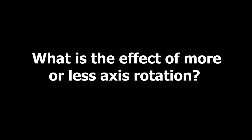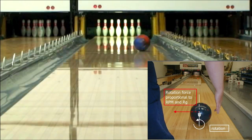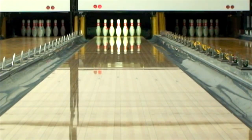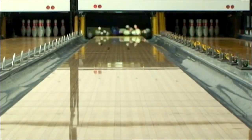What is the effect of more or less axis rotation? More axis rotation means more skid before the hook with an aggressive backend or bigger hook — it's often used when you want to delay the hook. Less axis rotation means less skid before the hook, or hooks earlier with a less aggressive backend or smaller hook — it's often used when you want to make the ball hook sooner.